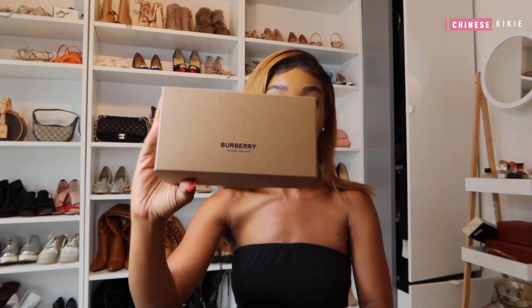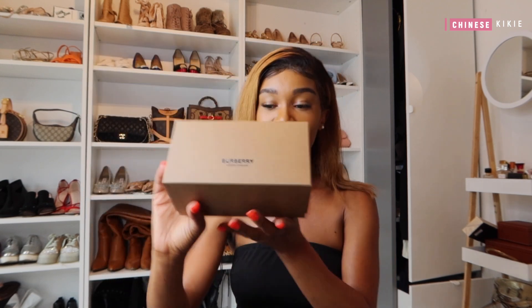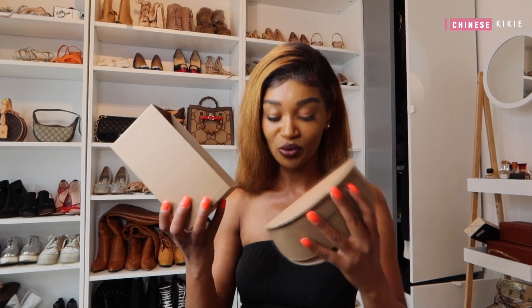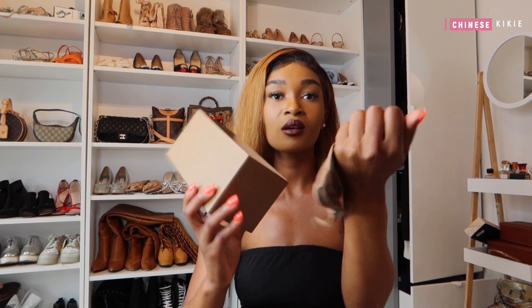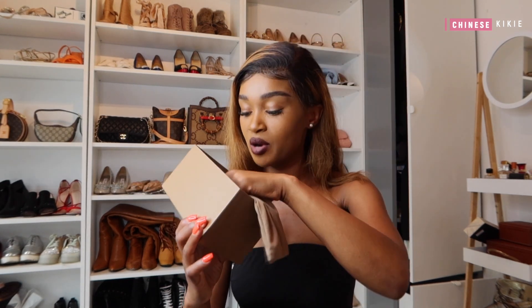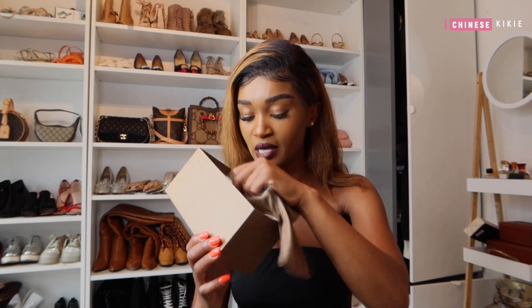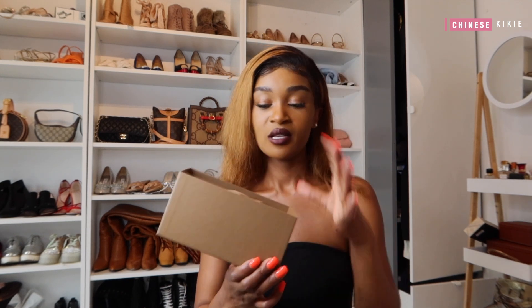The first item I got is these Burberry sunglasses. I've honestly never thought of getting Burberry sunglasses before, but there's always a first time for everything. The packaging looks like this — it's leather, it feels so good and smooth. There's also a bag for holding the sunglasses, a cleaning cloth with the logo inside, and a certificate or booklet.